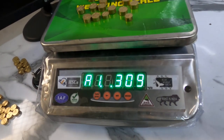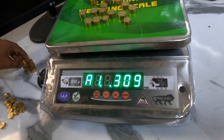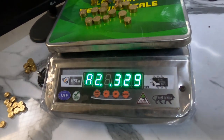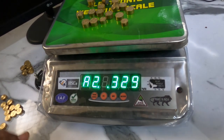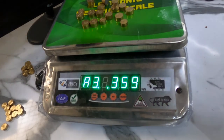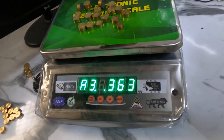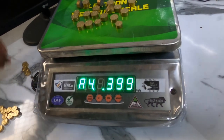After grade number 1 we have grades A1 to A9. Here you can see it is showing A1. Again if we add weight — A2, A3. Similarly we have grades up to A9.